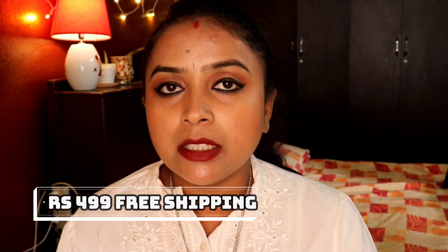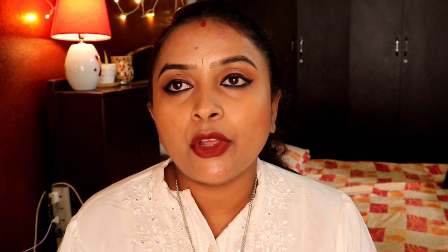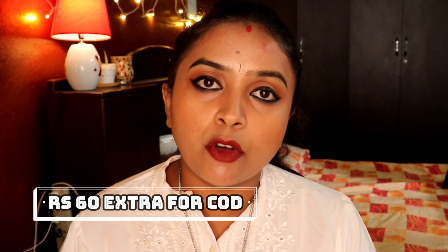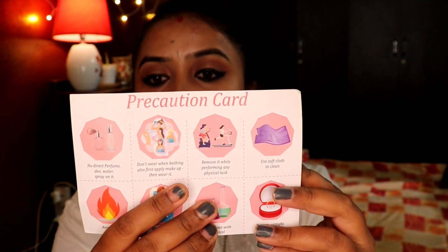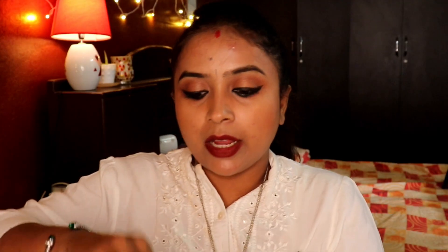I got this box in a small cardboard box, which was wrapped in the usual courier cover. The price I paid is almost 499 rupees with free shipping, and there is a COD option where you pay around 50 to 60 rupees more. Inside comes a precaution card telling you what precautions to take for the jewelry. The products are wrapped in plastic covers — I highly appreciate keeping those covers to store the jewelry back after use.